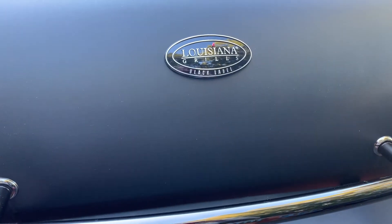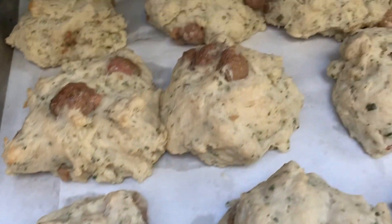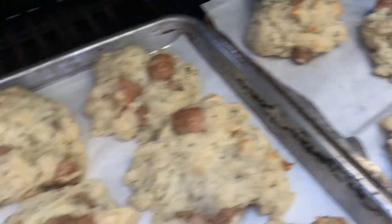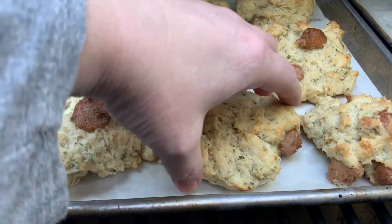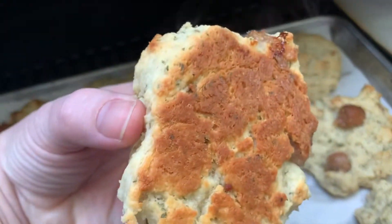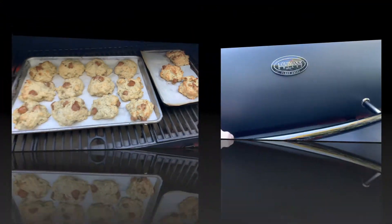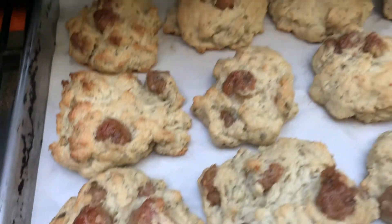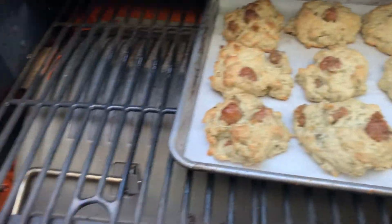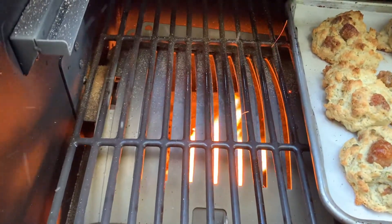These have been in for 20 minutes. Let's have a look. Oh, they're coming quite nice and they smell amazing. Let's check and see where our biscuits are at — they are beautiful and they are coming off clean. Let's open up the sear plate and get our sausage gravy going.